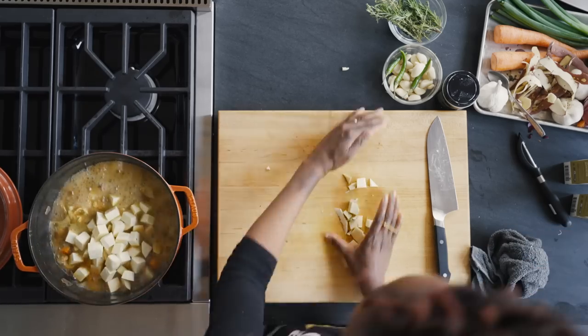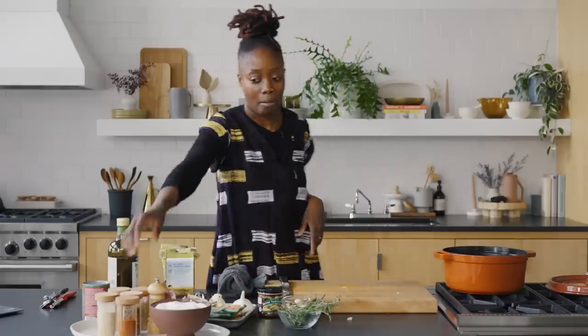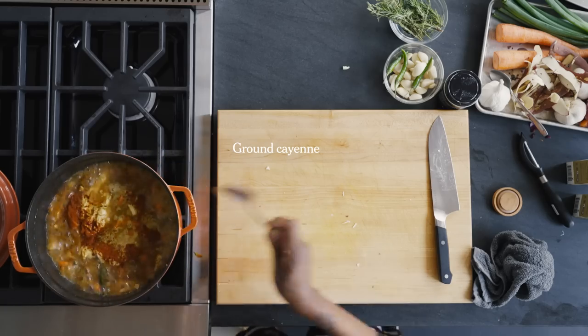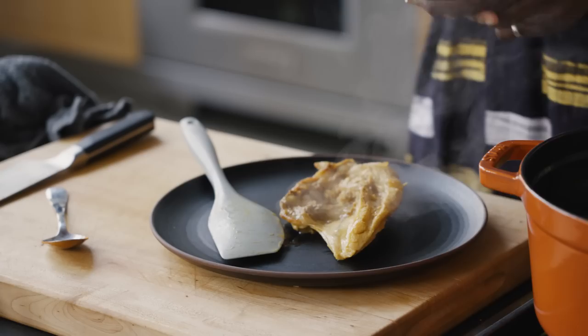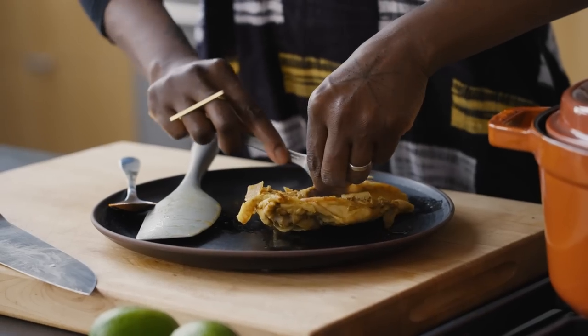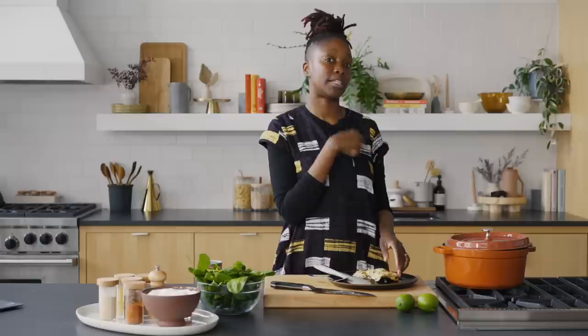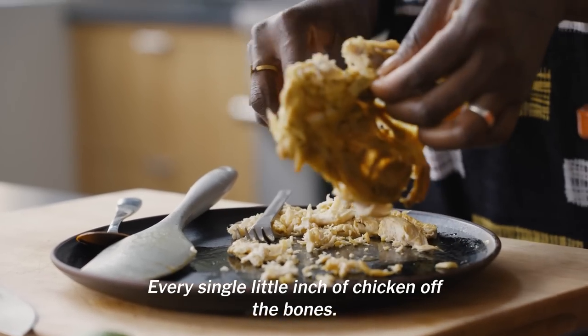I'm going to add in my sweet potatoes. I totally forgot the cayenne — that's like the most important thing — so I'm putting that in right now. You know what I'm going to do also? There's still so much meat on that chicken bone, so I'm going to let it cool and pull off the meat with a fork. With the sweet potatoes in, the soup's going to get thicker from their starch. Once they cook, I'll check the consistency and adjust it with coconut milk — and also just because I really love coconut milk in soups. I'll get every single inch of the chicken off the bone.